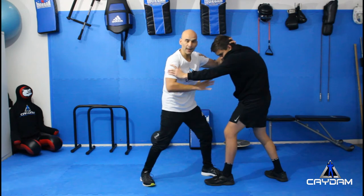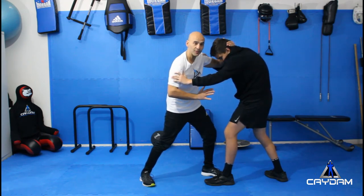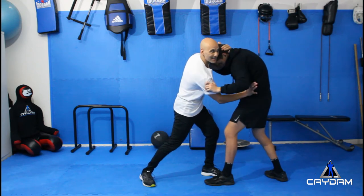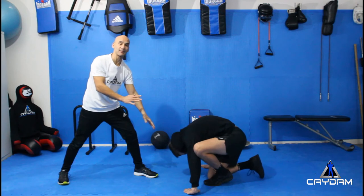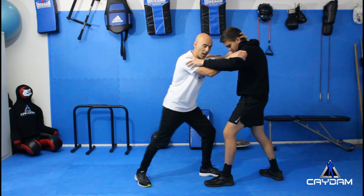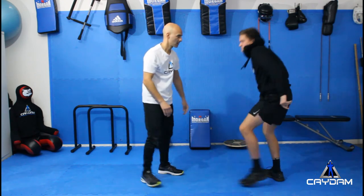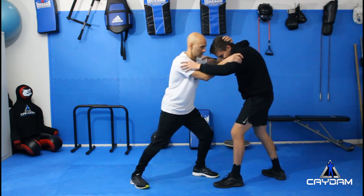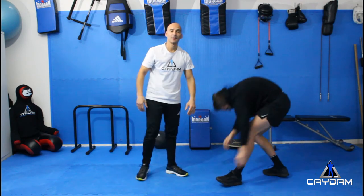Another variation is releasing my hand from the bicep and retracting it, striking into his stomach and pushing down at the same time, bringing him down. I can also do that with my knee — striking there and bringing him down. I can also use my foot to bring him down as well.